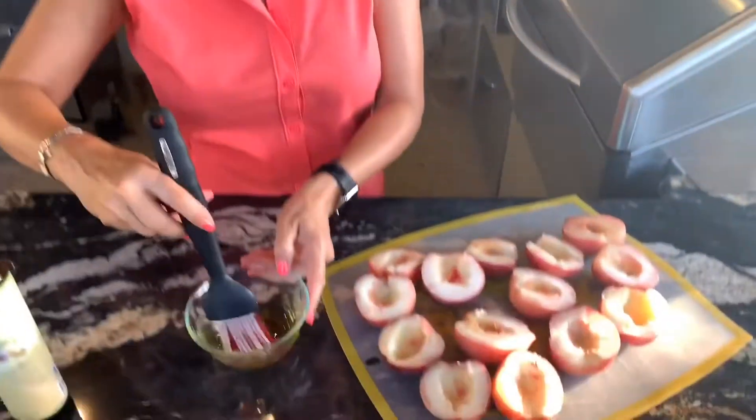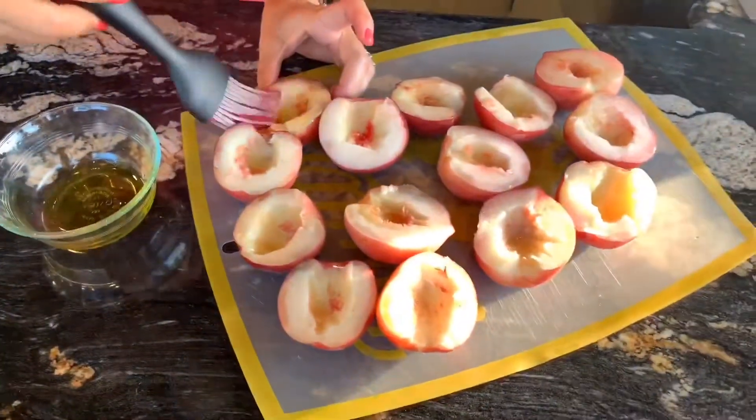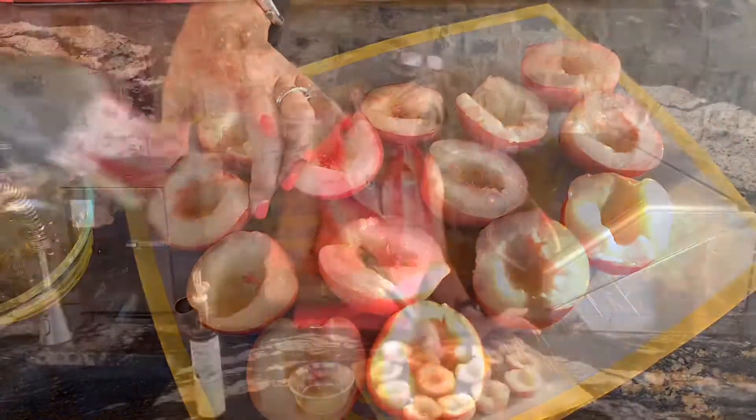They're cut in half. I'm going to lightly brush them with our extra virgin olive oil. Just get them coated. These are lightly coated with olive oil.